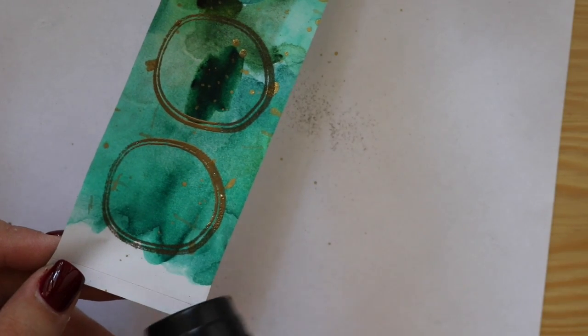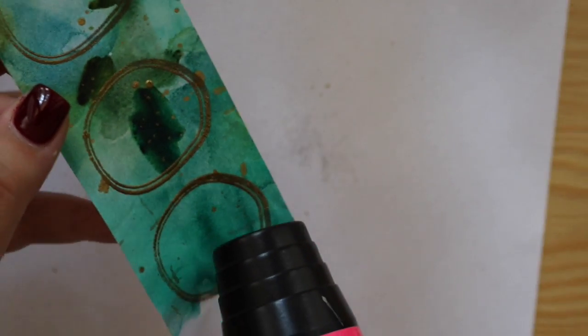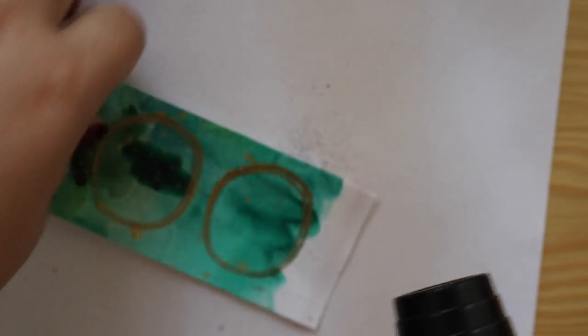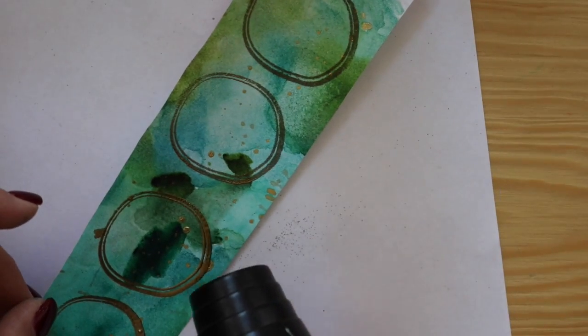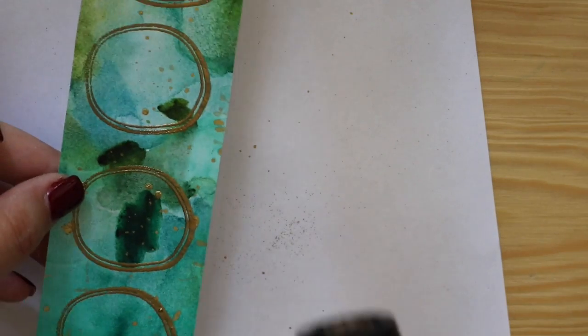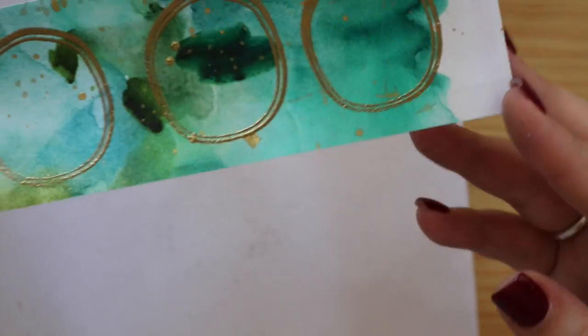Now it's time to get your heat tool and start melting that embossing powder down - it is like magic, Christmas magic. I love watching embossing powder set; I never tired of it and I did a lot of these numbers. I did two sets of 30 and it was just so much fun. Even though it's monotonous they look amazing and I can see me doing these in various colors. I have hot pink embossing powder - I can definitely see some hot pink ones in my life.